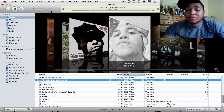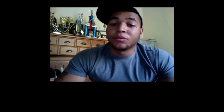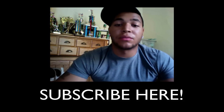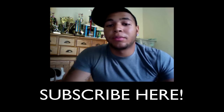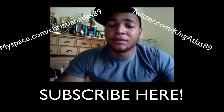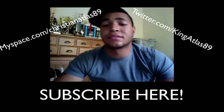This has been an unboxing and review of the Airport Express with AirTunes. If this is the first video you've seen from me, hit that Subscribe button — more videos are definitely on the way. Once you subscribe you'll automatically be entered into my first YouTube giveaway. You can also follow me on Twitter — I'll put that on screen — for updates on my videos, and check out my music as well. This has been Christian, also known as King Atlas — you guys take it easy.